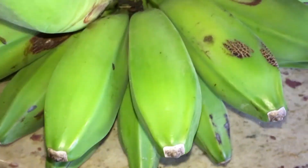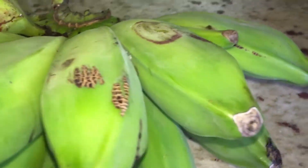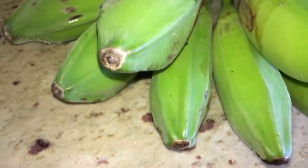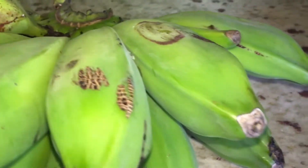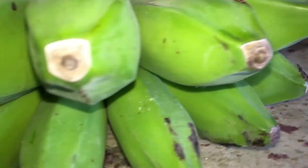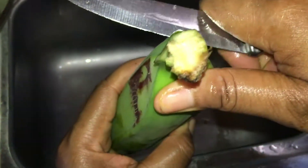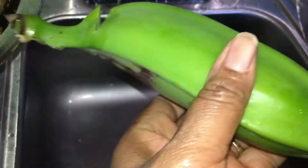Here I have some green bananas — these particular bananas are called hog bananas, and this is what I'll be using today. You can also use green plantain for this recipe, however I had these green bananas so this is what I'm using instead. The first step is to peel your green bananas, or plantains if you're using those — you're going to peel the skin off.